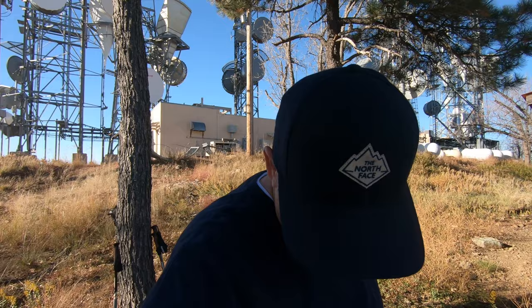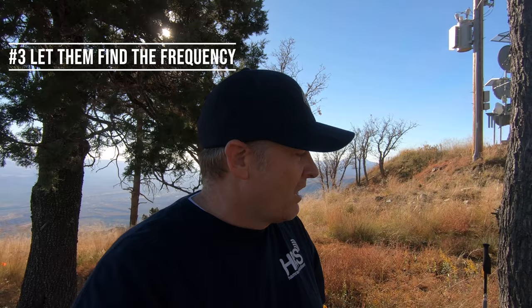All right, so that brings us to tip number three: put your person on frequency and let them search around for an open frequency. Just give them a kind of an area that's good to start. We'll do that.